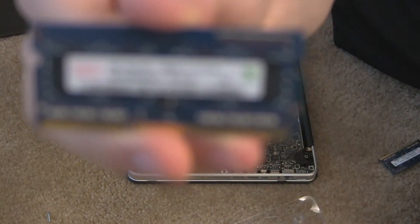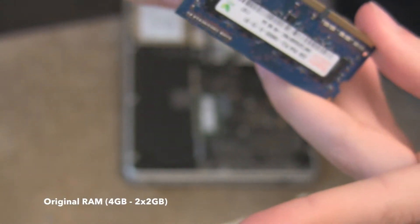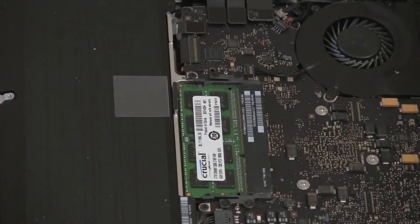I basically upgraded the RAM without recording it on video, but I wanted to go back and show how I did it. As you see, I'm holding up the original memory there — the blue is the original.